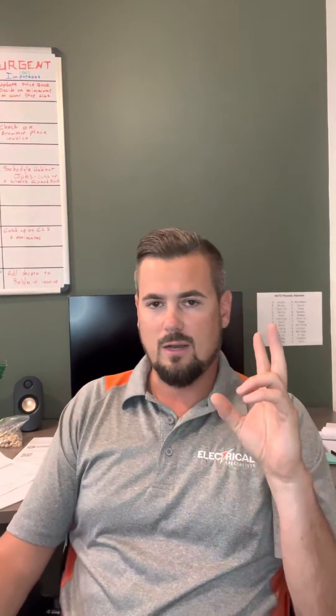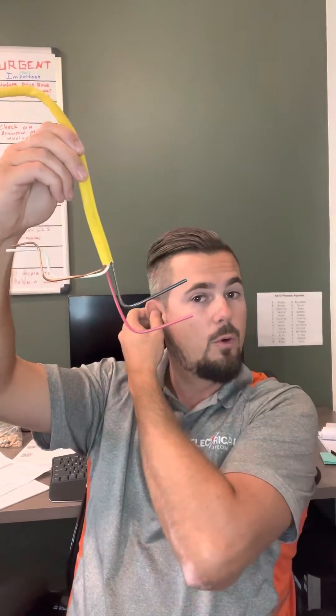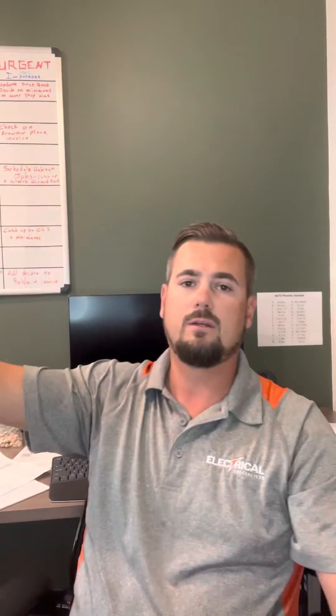A multi-wire branch circuit is obviously more than one circuit. Here's a good example — you guys have probably seen the inside of your panel. You've got wires coming into the panel, hopefully stripped out so there's no insulation in there. You've got your neutral and your ground going over to their individual bars, or together if they're bonded. You've got two circuits — this happens a lot in houses from the 60s, 70s, and early 80s — in the same jacket. You'll see you have two circuits: a red and a black.